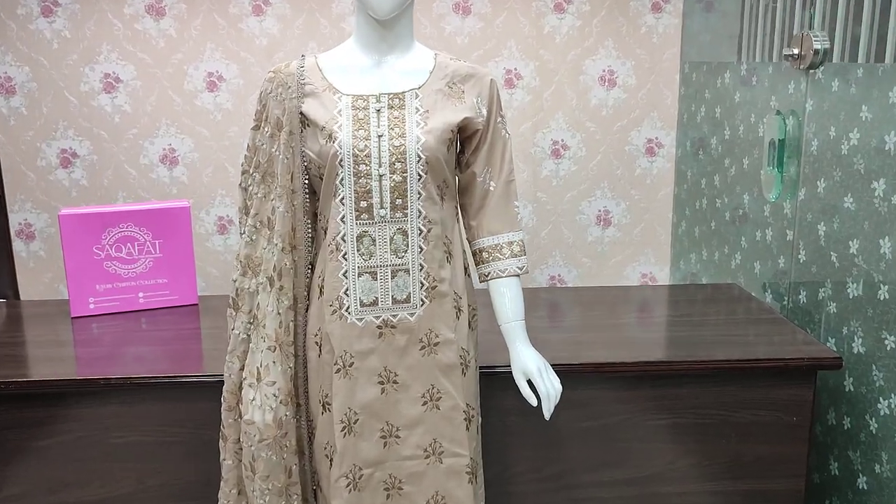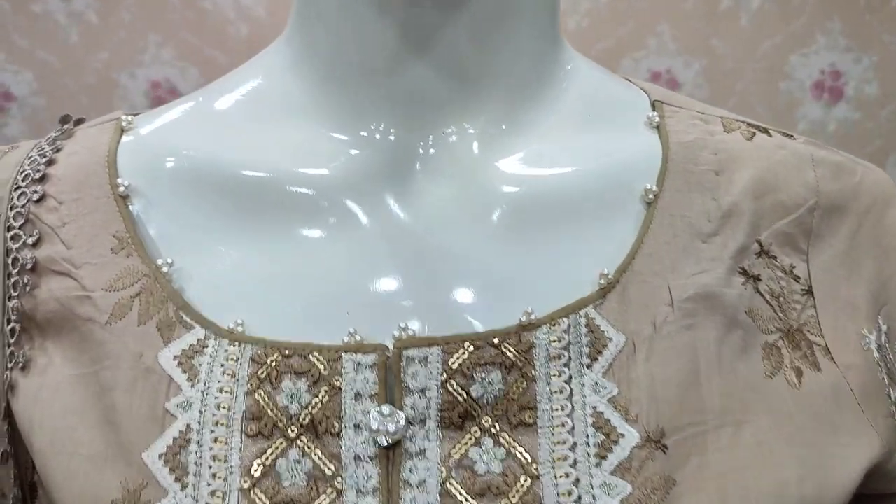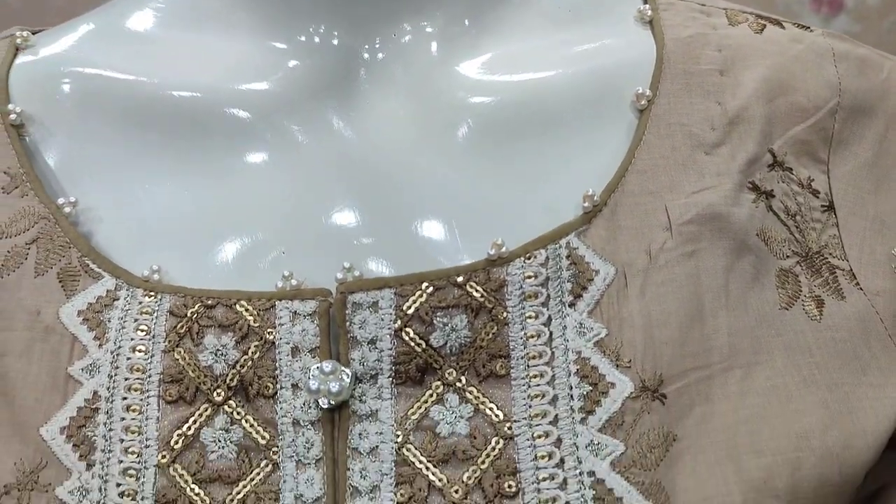Assalamu alaikum everyone, Abdul Qadir here. This is the Shakaafat Collection. Here is a new design in cotton fabric.